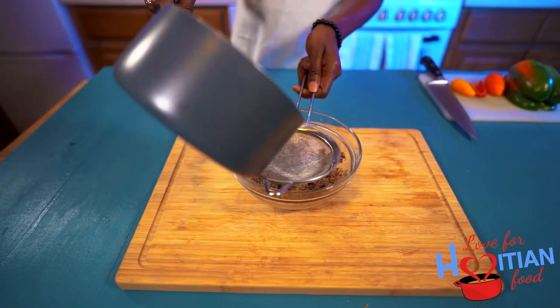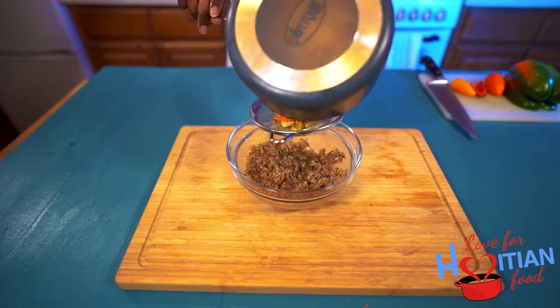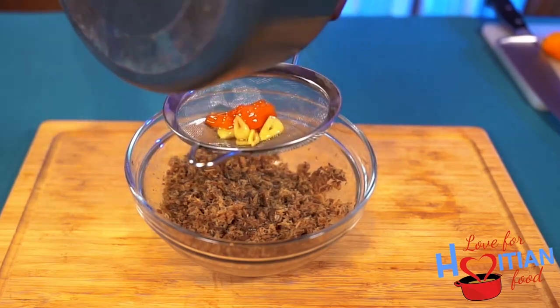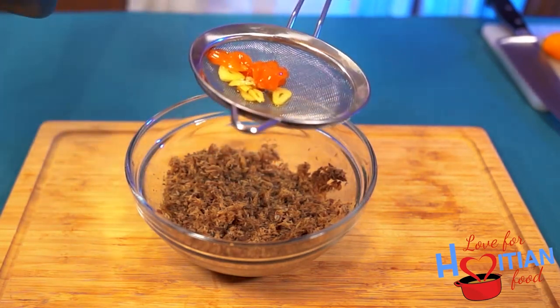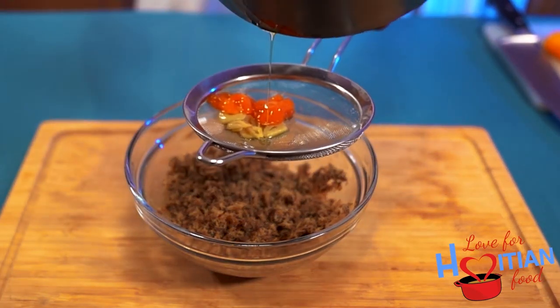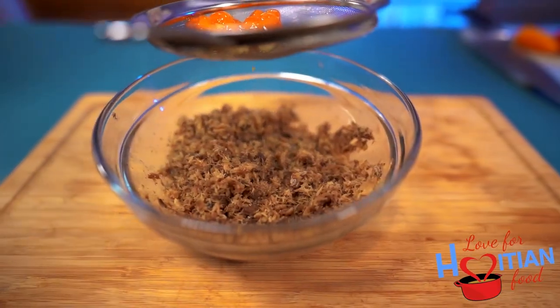Use a strainer to pour the oil into the shredded smoked herring — make sure you get every last drop of oil in there. Next time I make this, I will pour the oil over the hot pepper and garlic and let it sit for some hours or overnight before heating it up, or just use a garlic-infused olive oil to make the process a little faster.